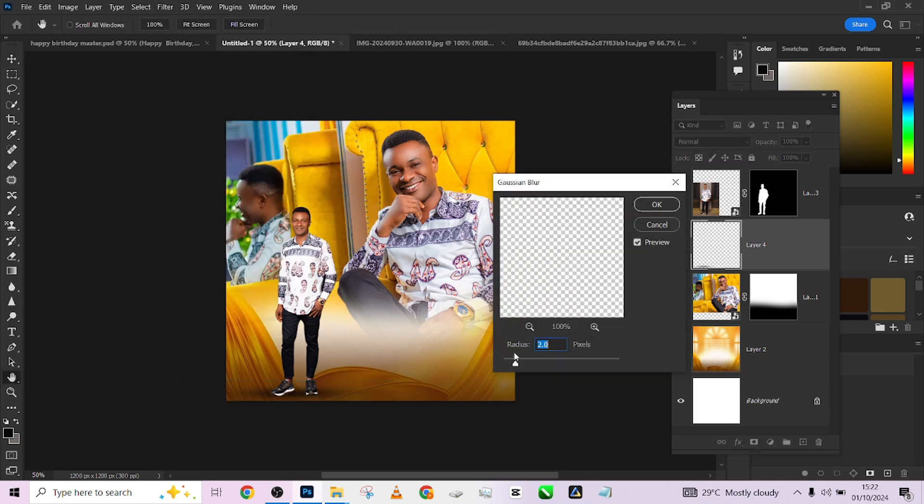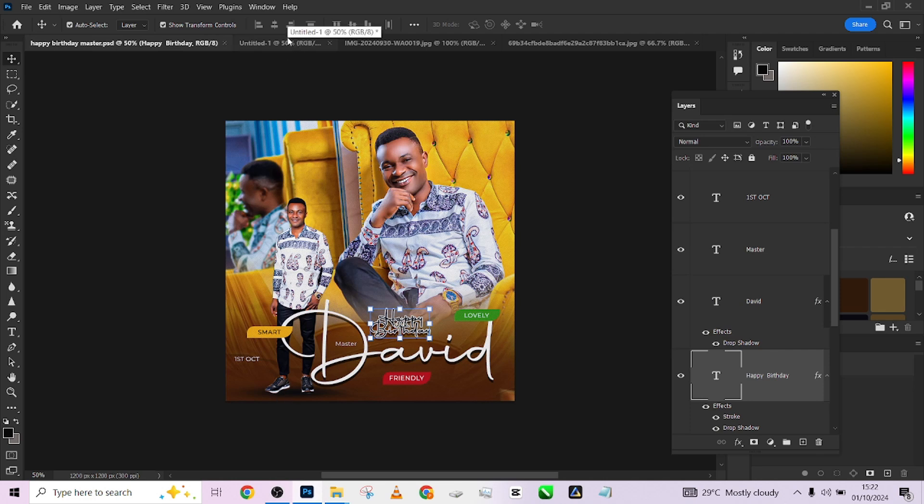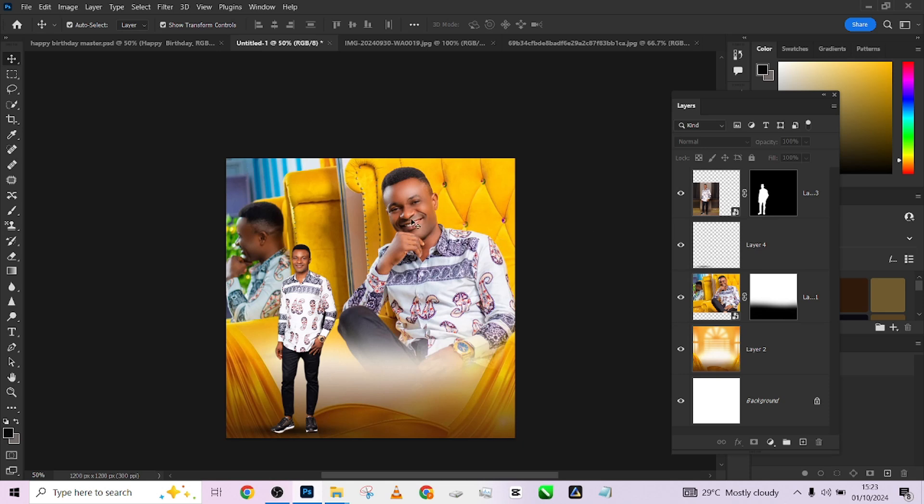I'll come to Filter, go to Blur, and apply Gaussian Blur to make it a little bit more realistic. So if you notice now, our model is no longer floating. Look at before, look at after — he's no longer floating.